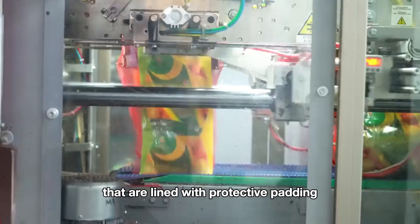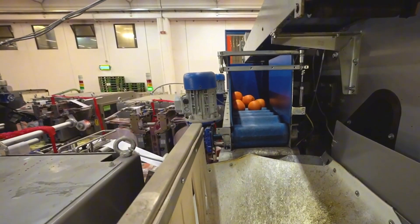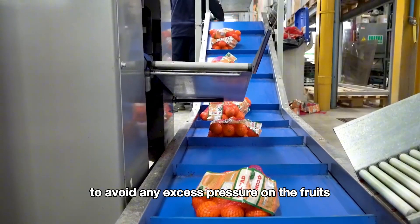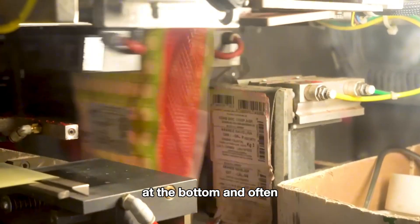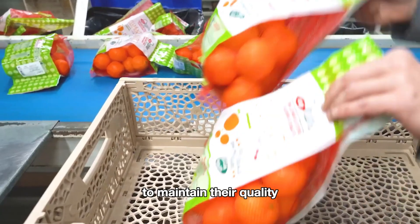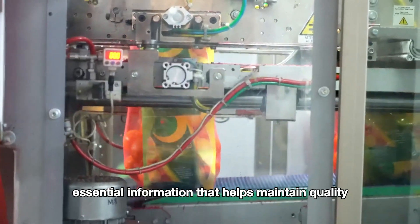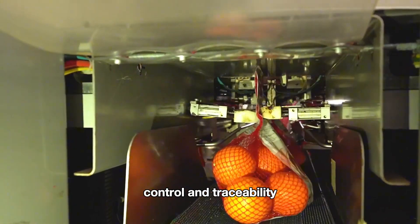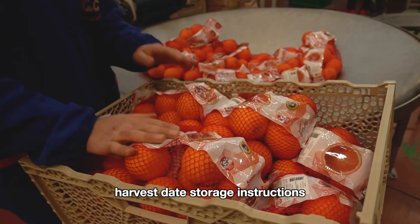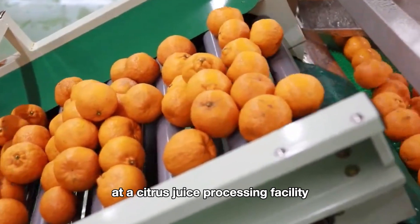Once sorted, the fruits are ready for packing. High-quality citrus fruits are packed into boxes lined with protective padding to prevent bruising during transportation. Each box is carefully filled to avoid excess pressure on the fruits at the bottom, and fruits are often individually separated with dividers or cushioned layers to maintain their quality. After packing, each box is labeled with essential information for quality control and traceability, typically including origin, harvest date, and storage instructions.